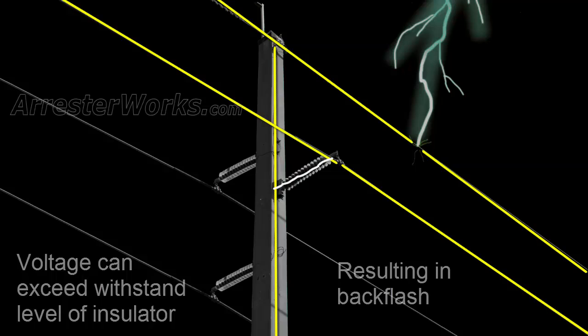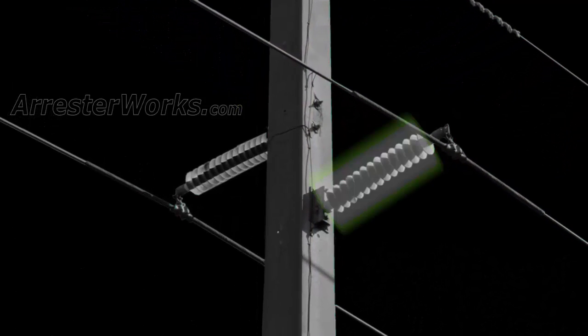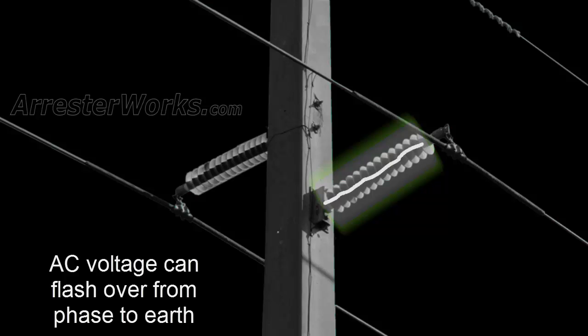When the stroke is over in about 100 microseconds, the ionized air along the insulator remains. This ionized air provides a perfect path for the normal AC voltage to then flashover from the phase to earth. This second flashover is the issue.